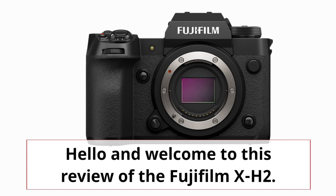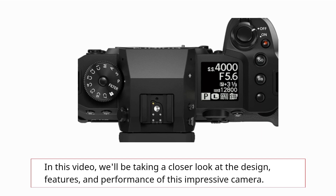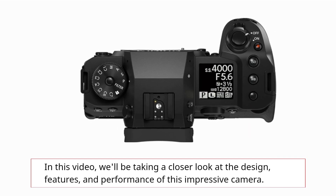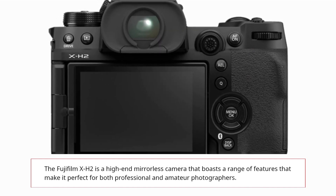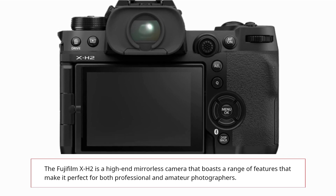Hello and welcome to this review of the Fujifilm X-H2. In this video, we'll be taking a closer look at the design, features, and performance of this impressive camera. The Fujifilm X-H2 is a high-end mirrorless camera that boasts a range of features that make it perfect for both professional and amateur photographers.